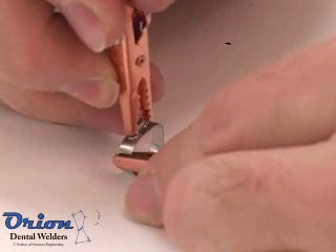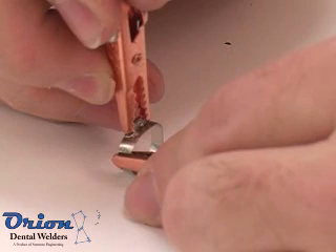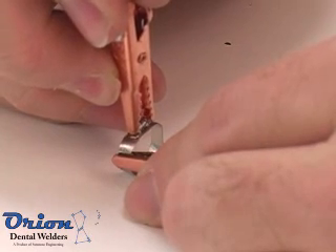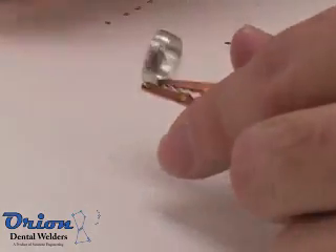All of these factors contribute to the weld performance. But as a rule of thumb, when welding with hand attachments, use moderate pressure with an energy and length setting that produce a clean weld without melting the welding tips.